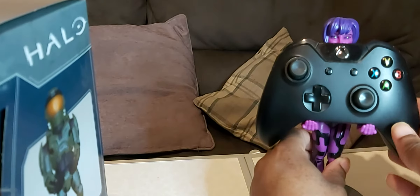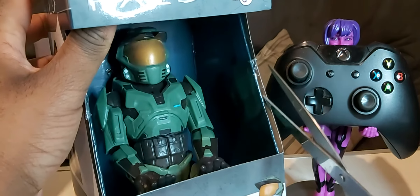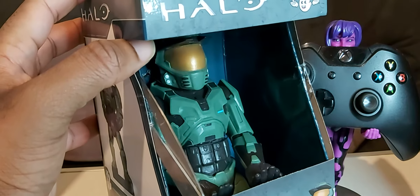Give it back to the side, lay the holder there, and now Master Chief. Clean, clean cuts here — that's what we're after.